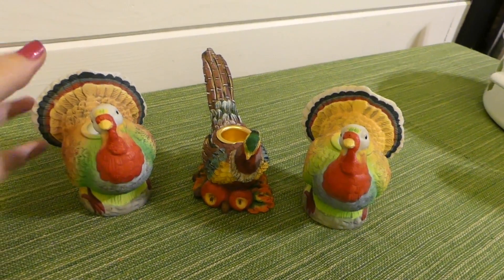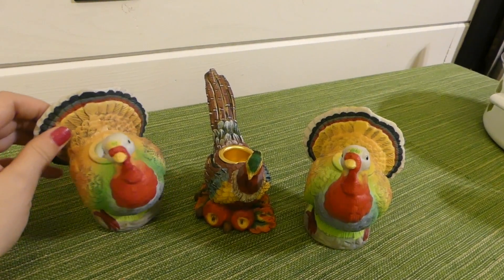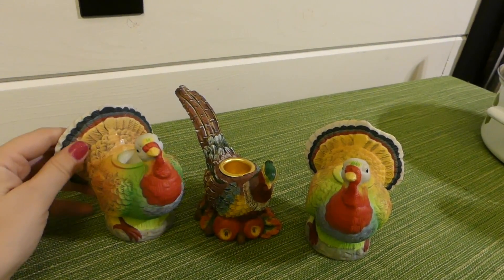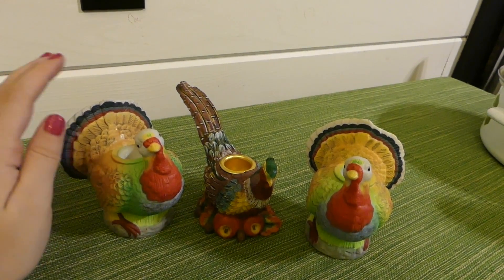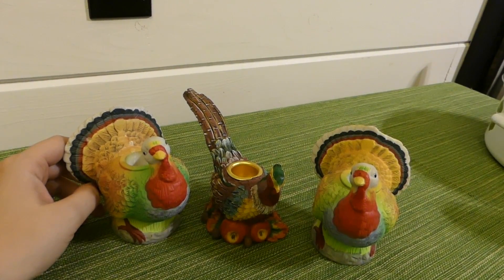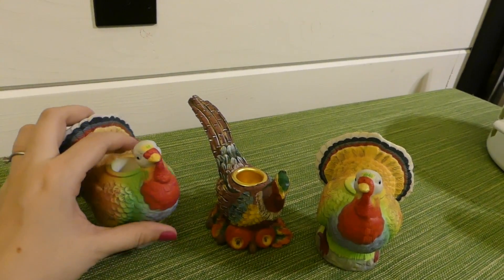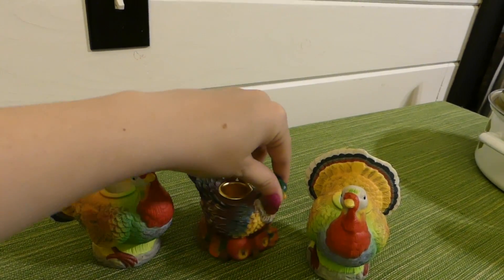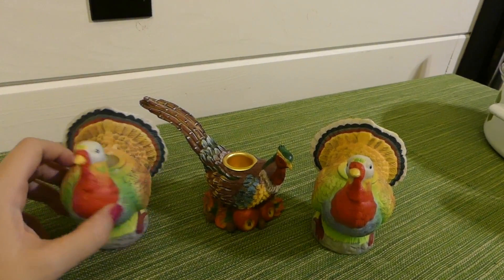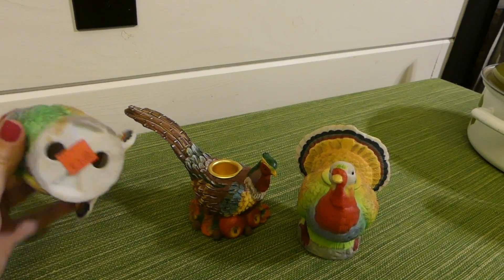I thought these were pretty cute. I actually never really decorate for Thanksgiving because we always go to other people's houses, but my husband was talking about maybe doing our own this year since we're starting to have our own little family and our family situation on both sides is starting to get a little complicated with marriages and kids. So we're not sure if anyone's even going to invite us this year. But I got these just in case we do our own Thanksgiving. I thought these would be cute on the table as little candle holders. They were a dollar a piece.